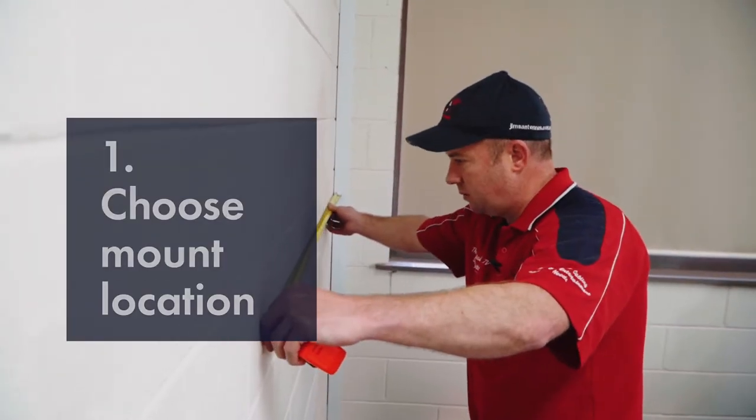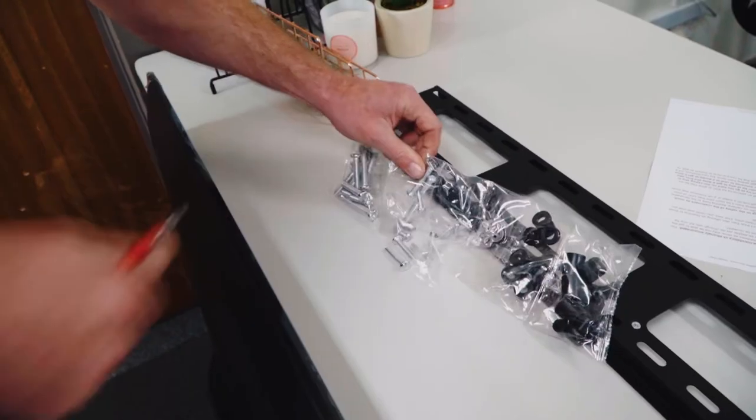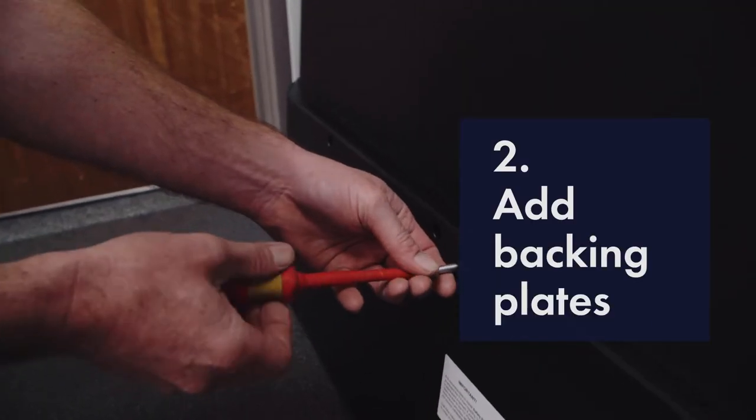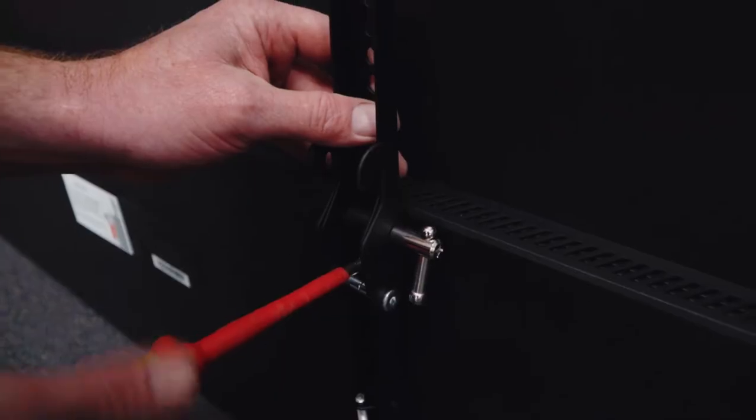First thing we need to do is obviously look at the location of the TV. So we're going to measure up on the wall exactly where we're going to have the TV. We're then going to put our backing plates onto the TV and obviously from there we get our measurement for where the actual wall plate is going to be mounted onto the wall.